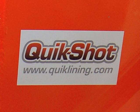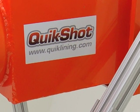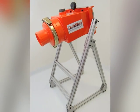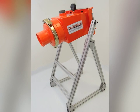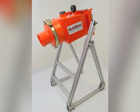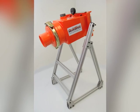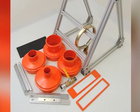When it comes to lateral sewer line rehabilitation, the QuickShot is truly the easiest, most cost-effective and efficient CIPP lining system in the world. The unit allows the operator to install virtually unlimited lengths of saturated lining material from 3-inch through 8-inch diameters.